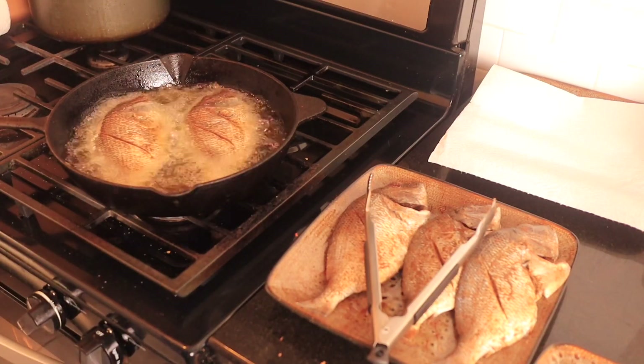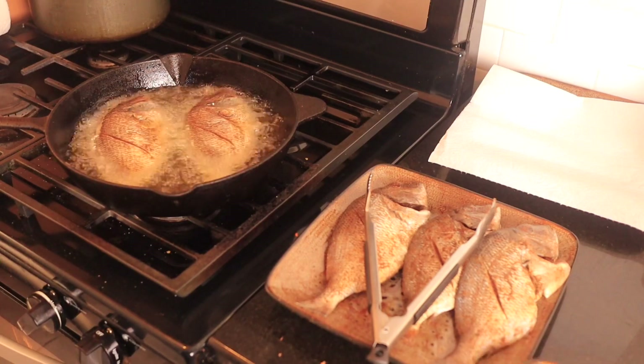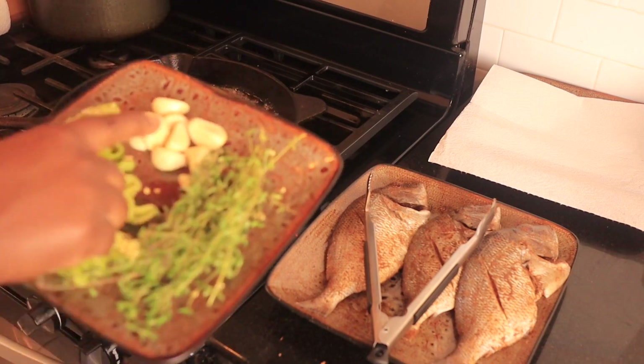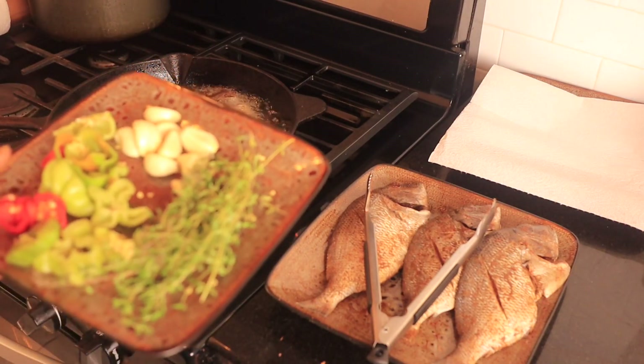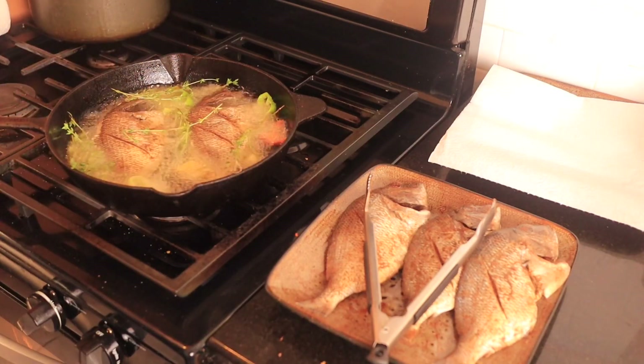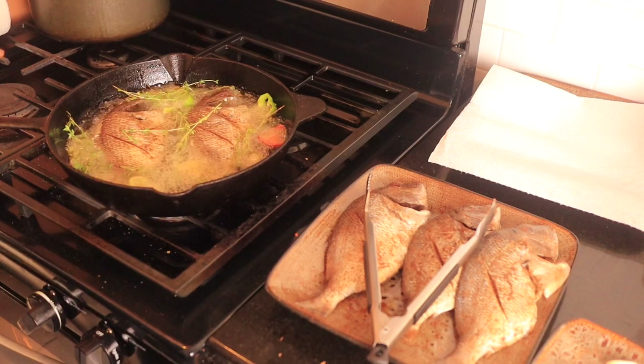My fish is being fried. When we do escovish fish, we actually like to season the oil as well, so I'm gonna go ahead and add some thyme, some garlic, and some scotch bonnet pepper to my oil. We're just gonna let that get brown on both sides and then take them out of the frying pan.